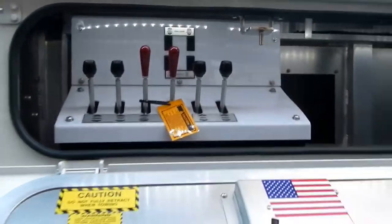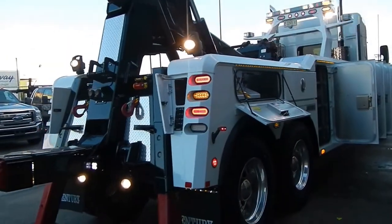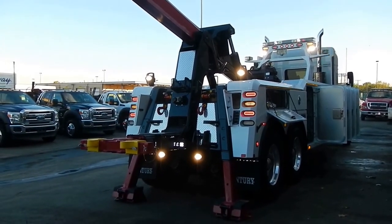Dual controls. You can get more information on Lynch Chicago's website or call one of the salesmen here at Lynch Chicago at 708-233-1112. Thanks for looking at Lynch Chicago.